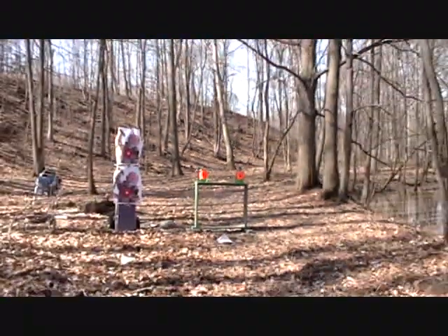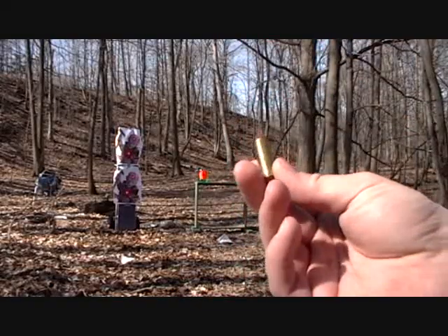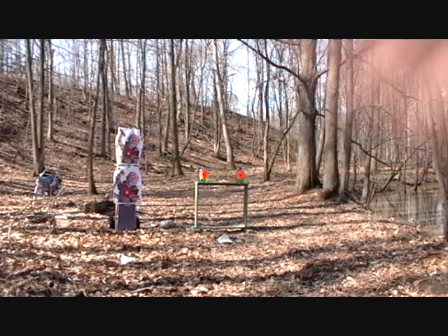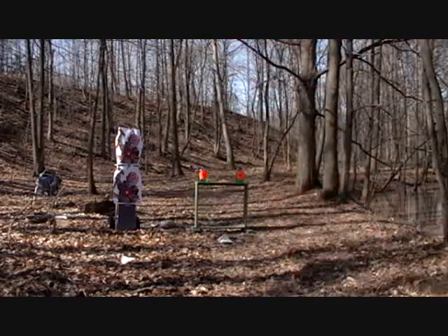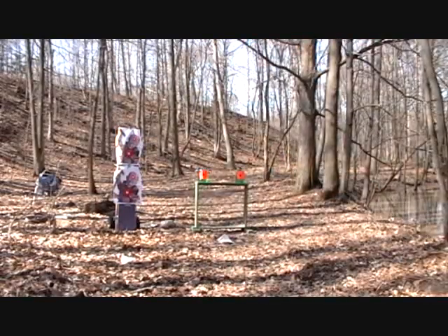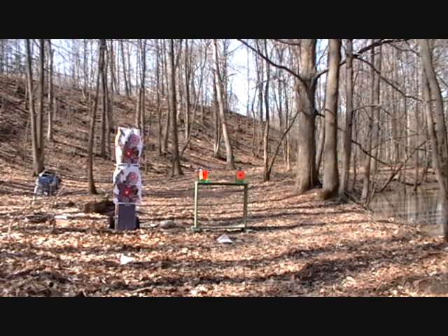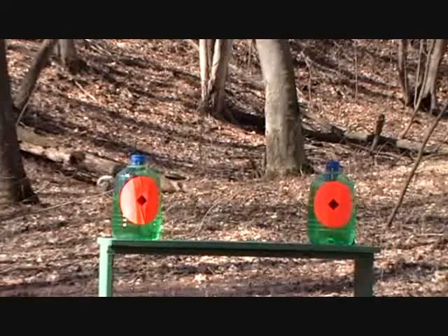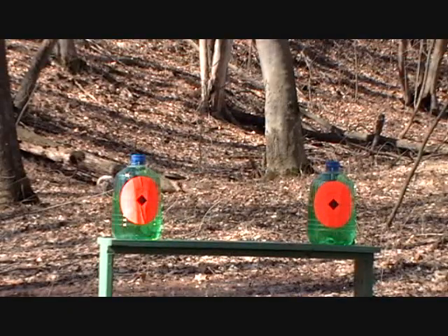Got a couple of those jugs out there. I'm going to see how well these Hornady do compared to the basic soft point. The Hornady's have a little bit more energy. That's seven yards. I'm going to do the soft point on the right and the Hornady one on the left.